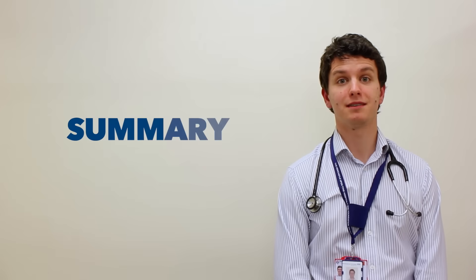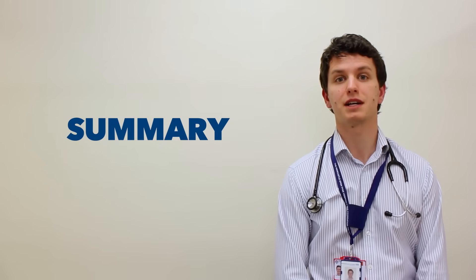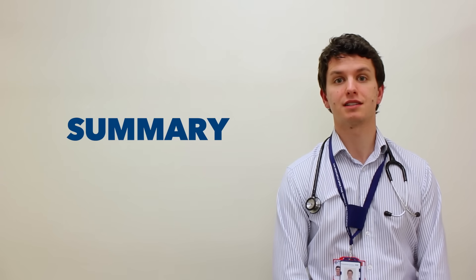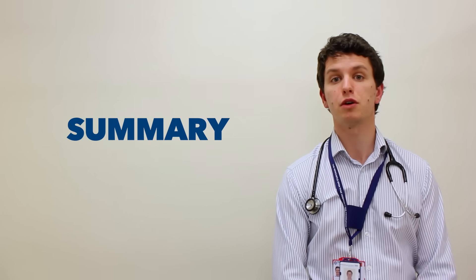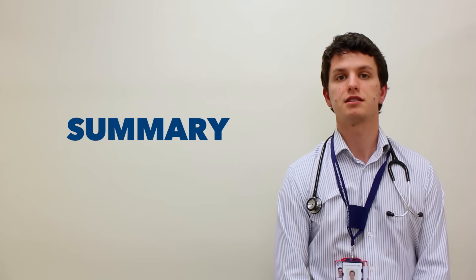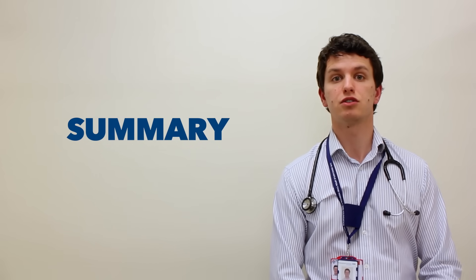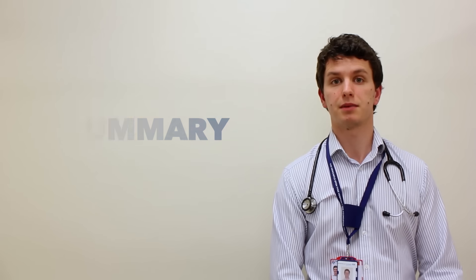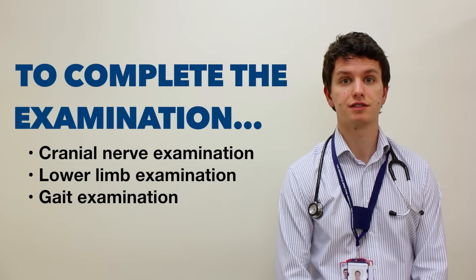I performed an upper limb neurological examination on Harry, a 21-year-old gentleman. On inspection there were no scars, wasting, fasciculations or involuntary movements noted. Tone, power and reflexes were normal throughout and coordination was intact. Sensation was normal across all modalities. So in summary, this is a normal upper limb neurological examination in this gentleman. To complete my examination, I would perform a full examination of the cranial nerves, examine the lower limbs and the gait.